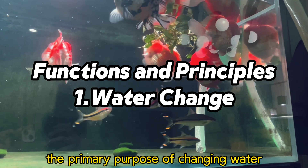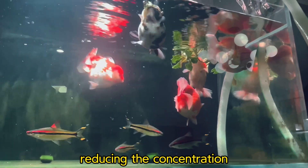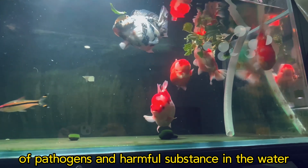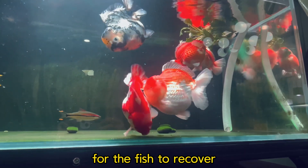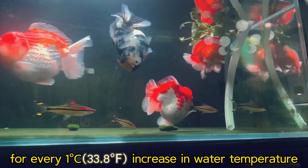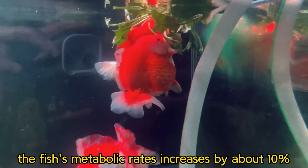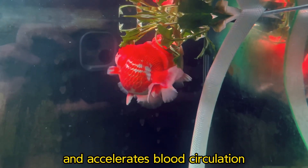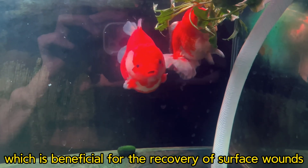The primary purpose of changing water is to improve basic water quality, reducing the concentration of pathogens and harmful substances in the water. This creates a more comfortable environment for the fish to recover. For every 1 degree increase in water temperature, the fish's metabolic rate increases by about 10%, enhancing the activity of immune cells and accelerating blood circulation, which is beneficial for the recovery of surface wounds.